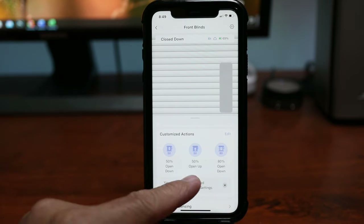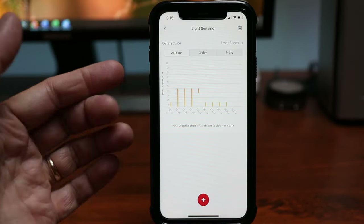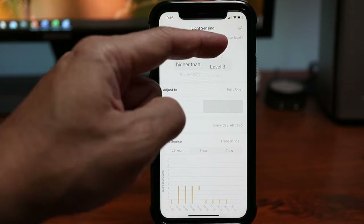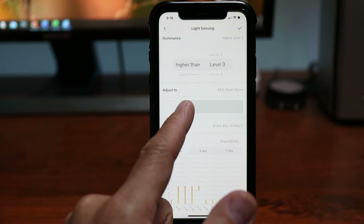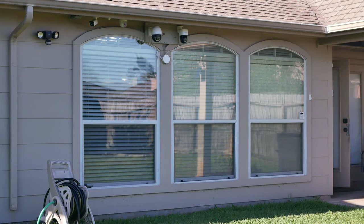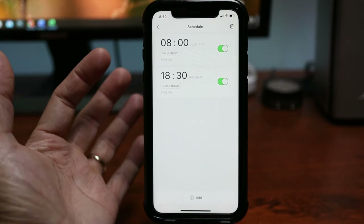You can also add customized actions like partially opening or closing. You also have light sensing — there's a data graph here as the solar panel has a light sensor measuring the brightness outside. You can use this to set up automations based on brightness. For example, you can set it up so that if the brightness outside is higher than level 3, the blinds will partially close down 50%. You can play around with this depending on how bright the sun shines through the window. There is also a delay option.